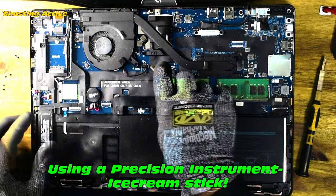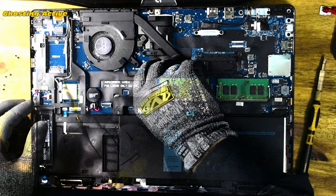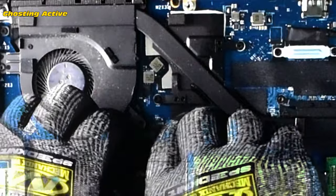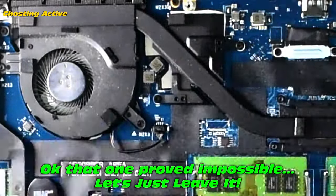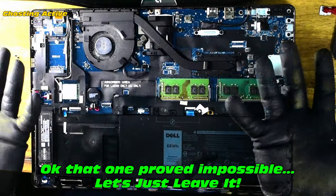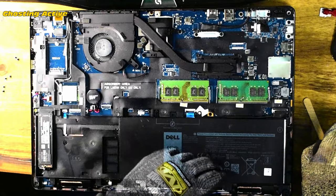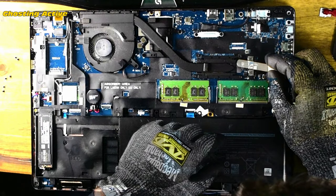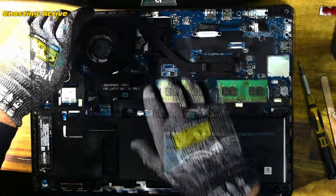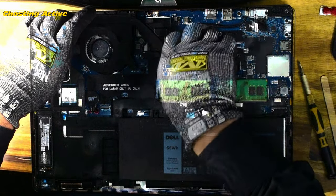Need to try and get this fan connector loose so we can pull off the CPU heatsink. Probably spent 10 minutes and it would not budge — in fact the plug itself started to come apart. Let's flip this over and see if we have enough slack to get the job done without actually removing the plug. It is removable — really odd that it wasn't budging. We've broken the seal and there it goes.